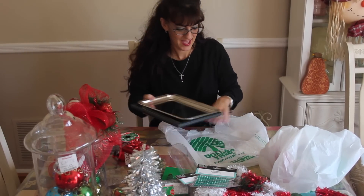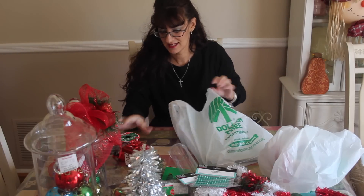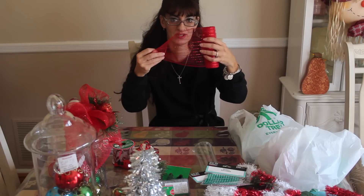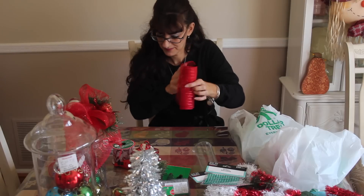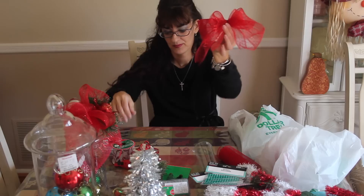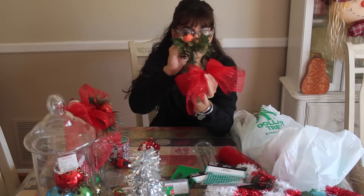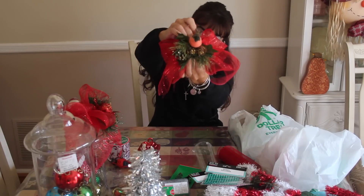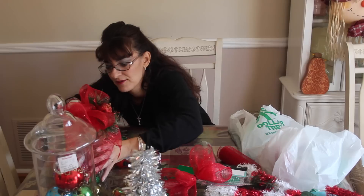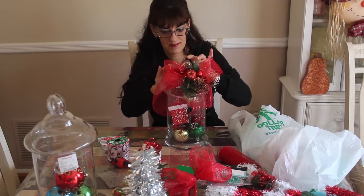Let me show you some of the projects I did start. You take this mesh and there are a lot of videos on YouTube showing you how to make bows out of it, so I followed a video and made this cute little bow. In the center you just attach one of these cute little hooks when you're done and it starts to come together — you've got yourself a nice little decorative bow and it didn't cost you anything really.